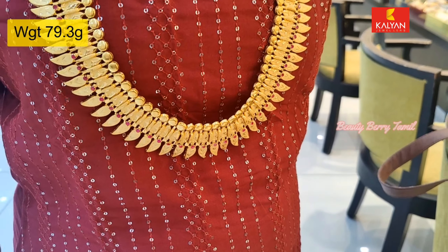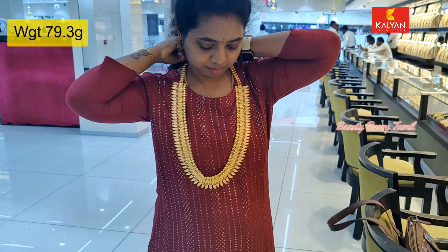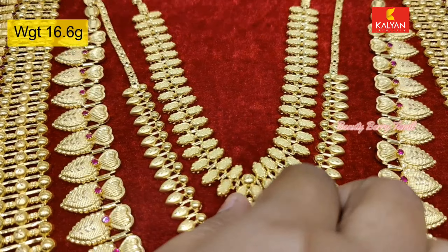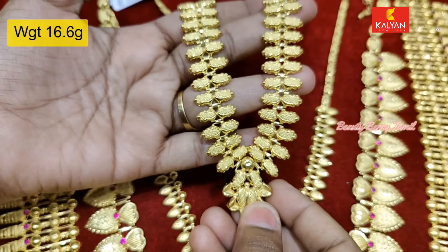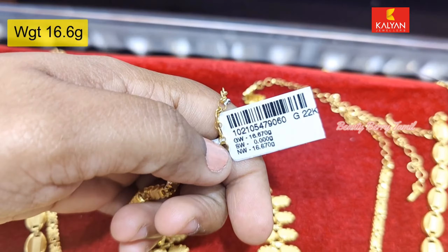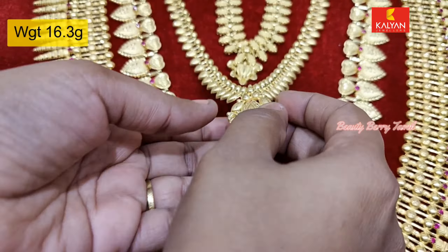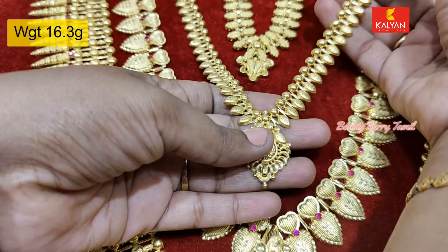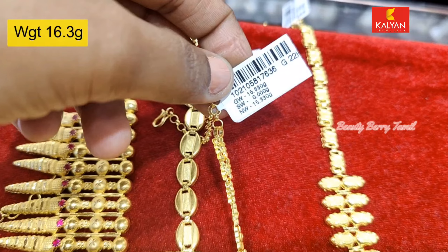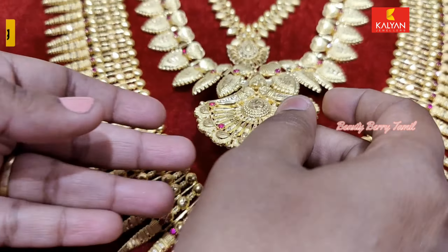There are many other collections in Kerala Jewelry. This is a 2-hour weight piece. You can use a necklace on the top, and you can use a middle harm design as well.